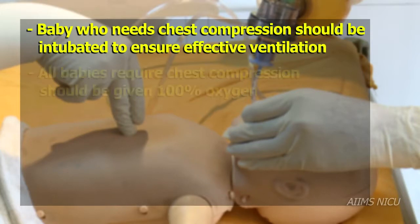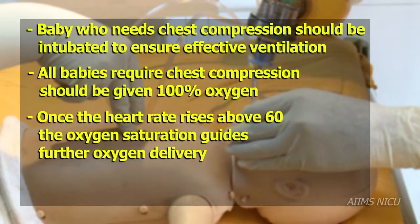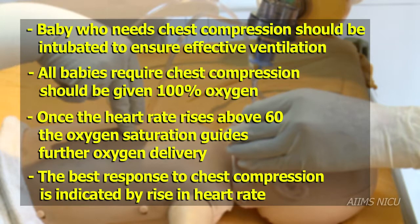It is desirable that a baby who needs chest compression should be intubated to ensure effective ventilation. All babies on chest compression require 100% oxygen delivery. Once the heart rate rises above 60, the oxygen saturation guides further oxygen delivery. The best response to chest compression is indicated by a rise in heart rate.